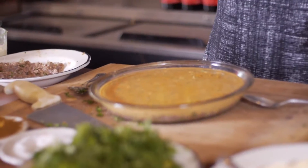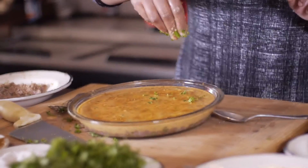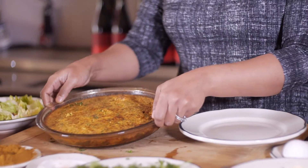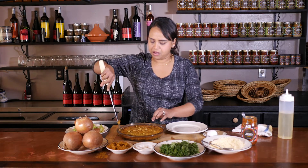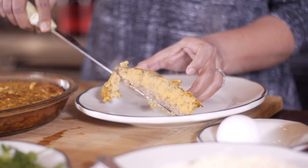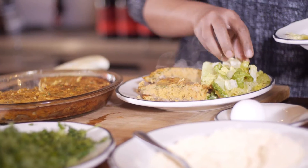I'm gonna sprinkle a little bit of ras el hanout on top — when it cooks it's going to give us a nice color — and some fresh parsley right on top. We're gonna put this in the oven for about 40 minutes. We just took the Karan out of the oven and this is what it should look like. The texture is really nice and creamy, and with the lamb crust on the bottom it makes for a very filling, good brunch option — something different. Bon appétit!